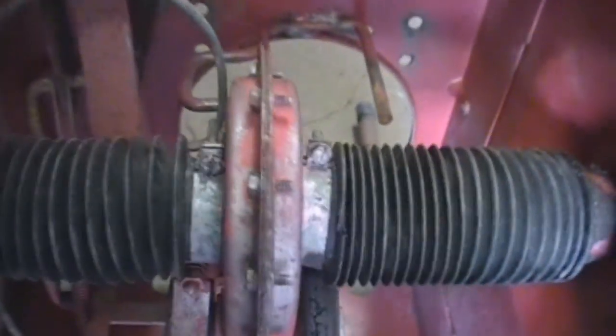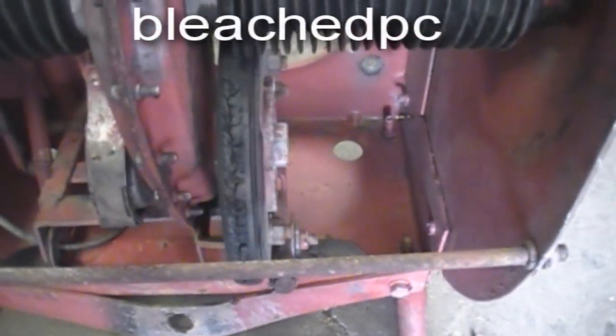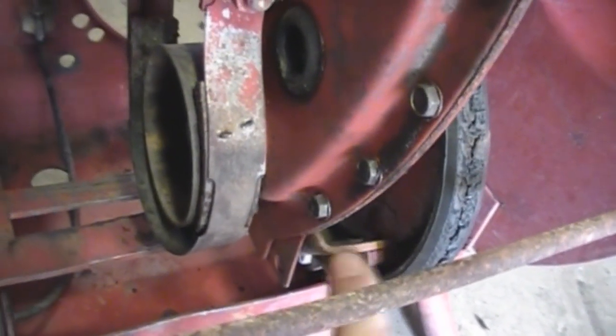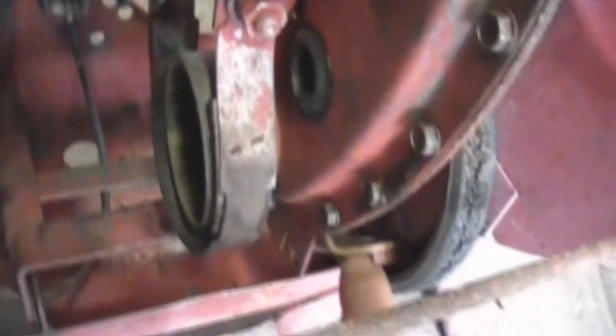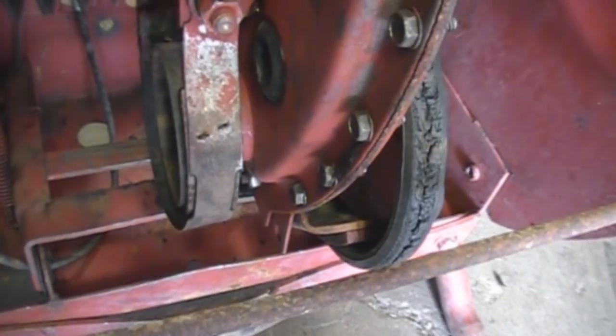I'm going to do a video for Bleached PC on how to change the brake lever here, so I'm just going to take mine apart and put it back together. And that'll help him out — and maybe you too.